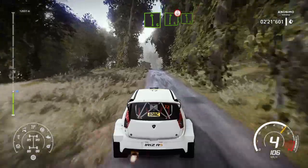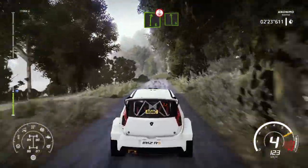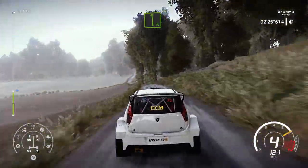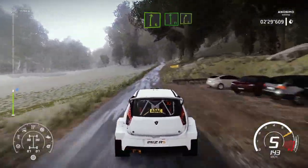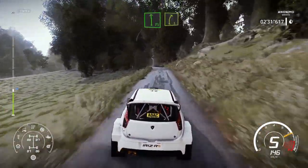Crest, into left 6, long. And right 6, keep in. Flat left, into right 5, tightens, over crest, and open.